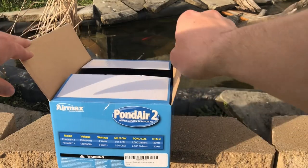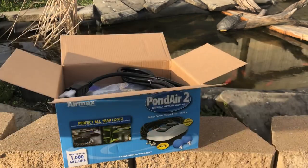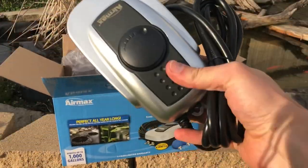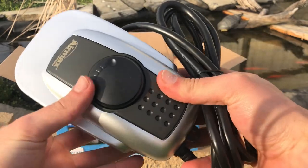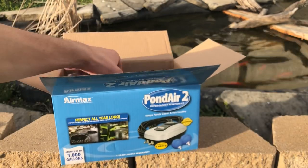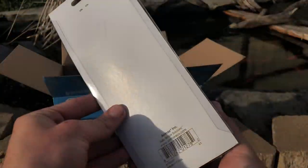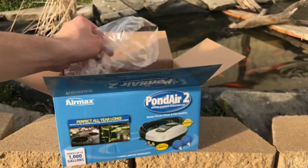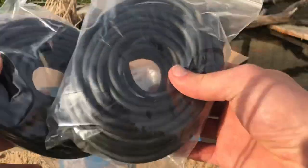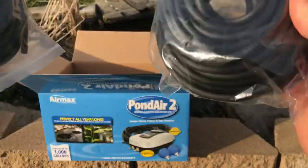So here's the pump — we're gonna open it up. Got replacement check valves, the actual aerator itself. Here it is, looks really nice. We have two valves right there for the air. We have two two-inch round air stones, very nice. In the pack we have two hoses — I don't know how many feet they are, but they're pretty long. Pretty nice, so let's get started.